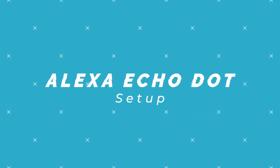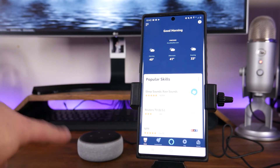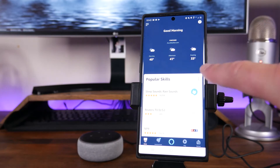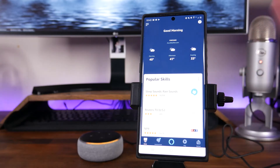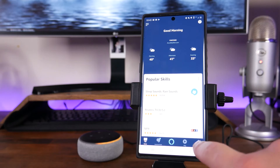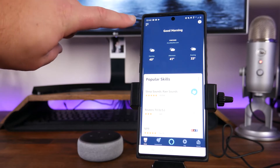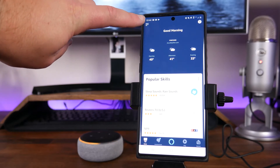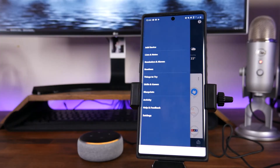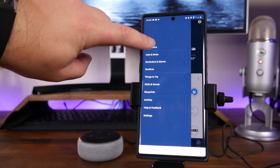So once you've got the Echo Dot in setup mode — indicated by that orange circling light — and you've got the app downloaded, go ahead and open up the app. It's going to take you to the home page. There are two methods you can do here: you can come down and click on Devices, then click on the plus sign. Or from the home screen, tap on the three bars in the top left-hand corner, scroll down, and tap on Add Device.